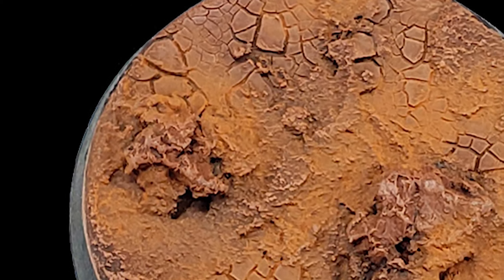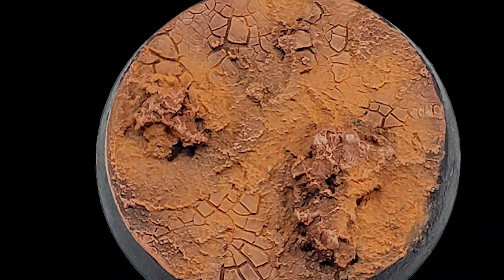In this video, I'm going to show you how to get a great looking Martian themed base for your models quickly and easily. Let's get started.